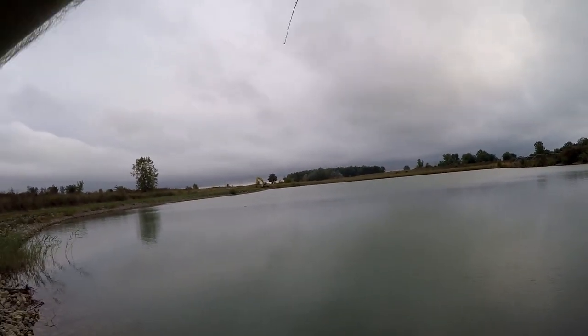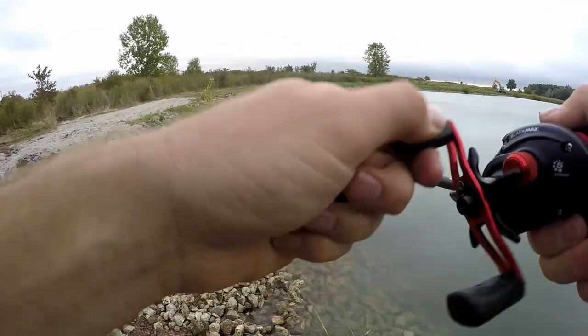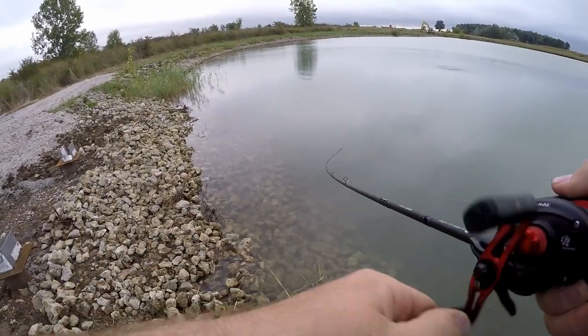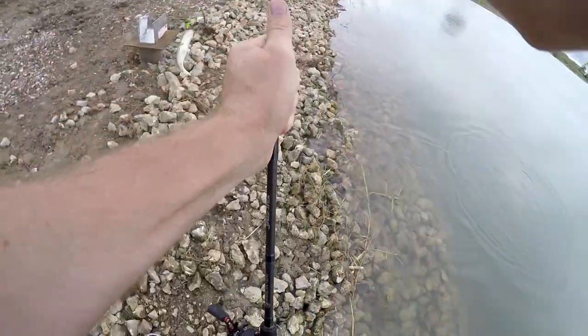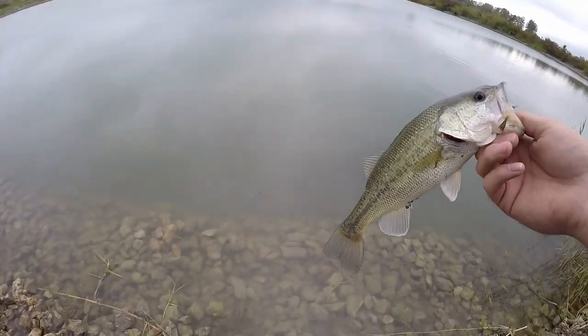There we go, I got one! Stay down, stay down — first fish on the crankbait, feels pretty good. He's in these weeds. There we go — that's a pretty good bass, maybe a pound, pound and a half. All right buddy, thank you.